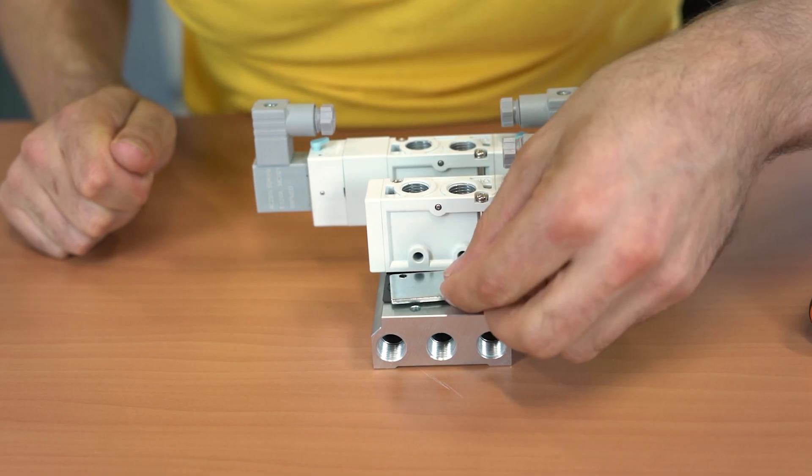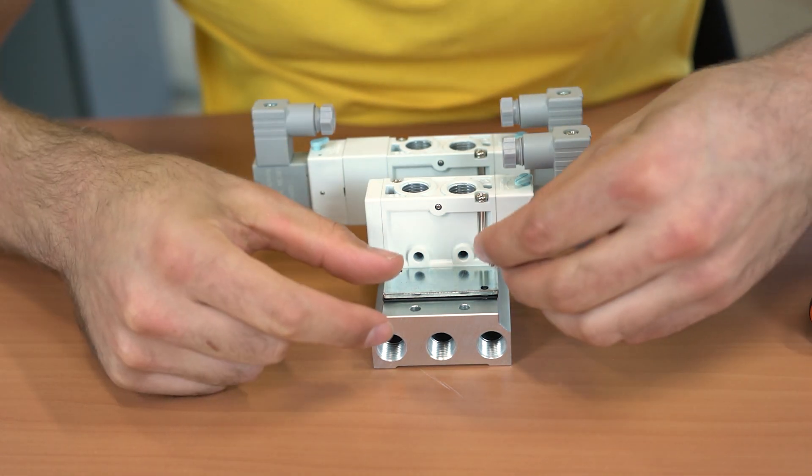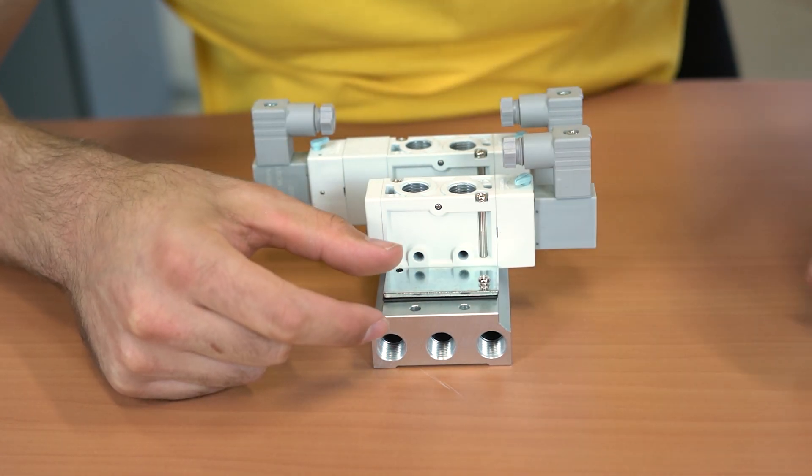Unused stations on a manifold can be closed with a blanking plate. A blanking plate ensures that no air escapes through the unused ports on the manifold. Blanking plates are easy to mount on a manifold with bolts.